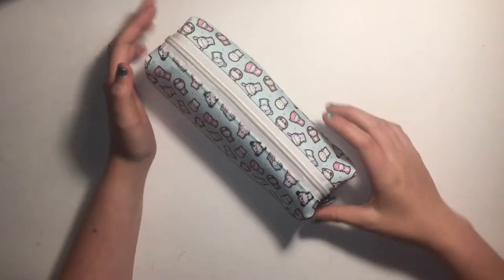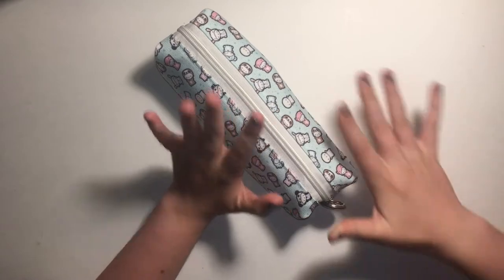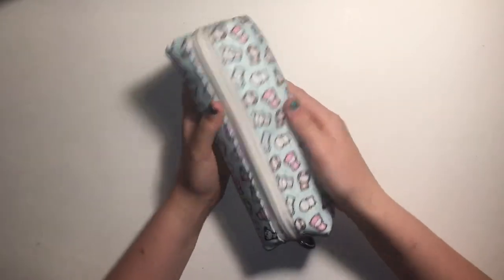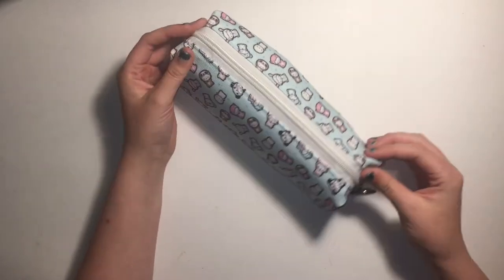Welcome back everybody. My name is Finn. I run the planner Instagram and YouTube channel Finn Plans. And today I am going to be showing you guys what's in my The Coffee Monsters Co. pencil pouch.